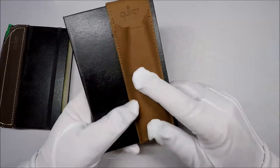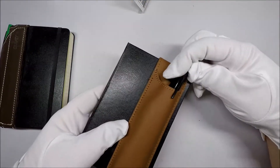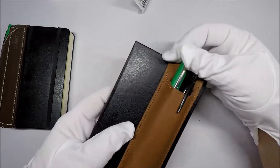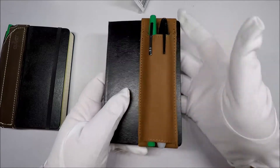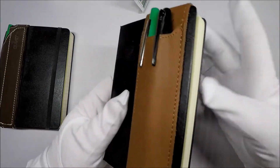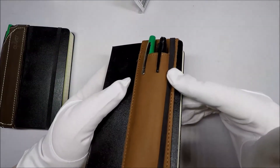It's supposed to hold two pins. So let's try it out. Got a Sharpie and a Paper Mate marker. It holds them pretty good. I like that. Now the problem is putting it farther out interferes with this.